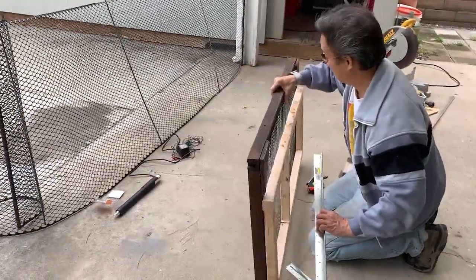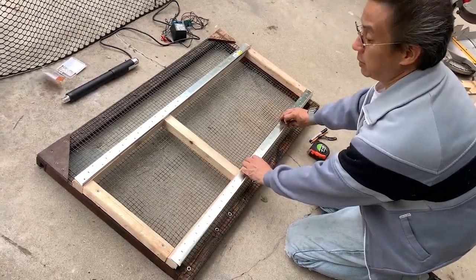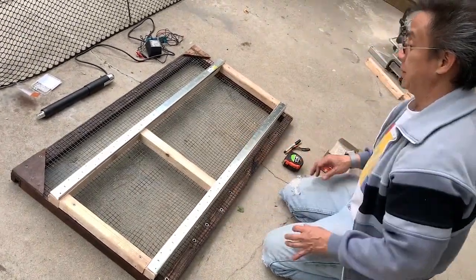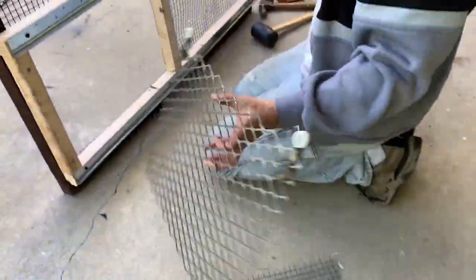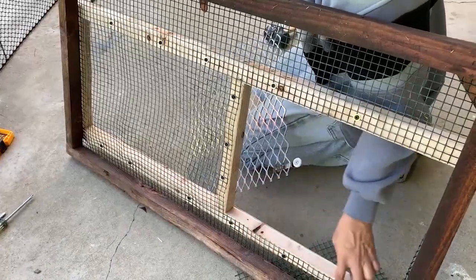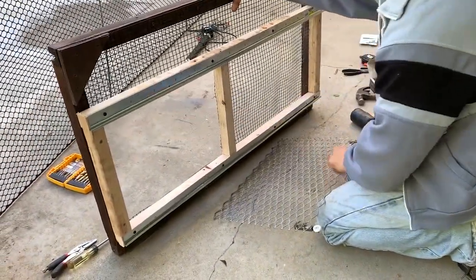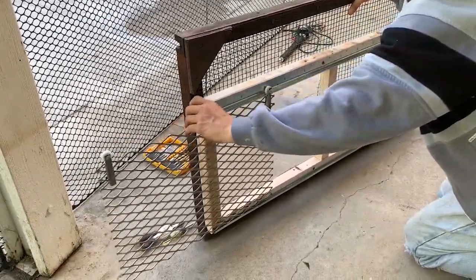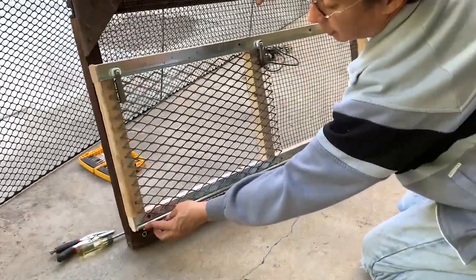We're going to attach the screen to these pieces of wood so it'll be sealed. Once we know the final size, we'll screw this screen onto the back and cut this hole out, then cut these rails we're going to mount to hold the sliding door. I welded these pieces onto the door and secured the screen all the way around. I cut out this section, and it slides on here pretty nicely. I bent this channel up a little bit to add more security.